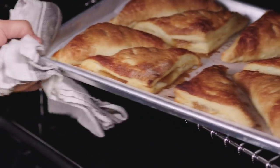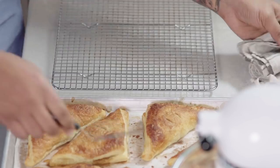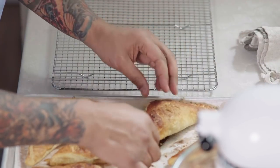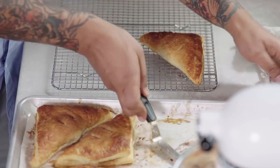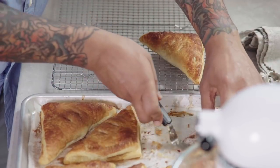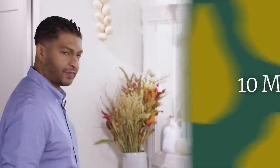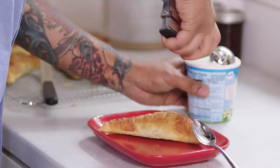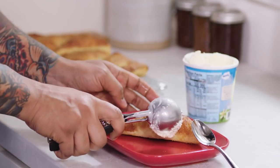Now I'm going to transfer the apple turnovers to the wire rack and let them cool for about 10 minutes. I want some air to get underneath them so the bottom crisps up, and you don't want to bite into a piping hot apple turnover because you're going to get burned. I'm going to try to be patient and wait the full 10 minutes before I eat one of these — it's not going to be easy. I can't wait to try one. My favorite way to eat it is with a scoop of ice cream, but they're also great in the morning with a cup of coffee.